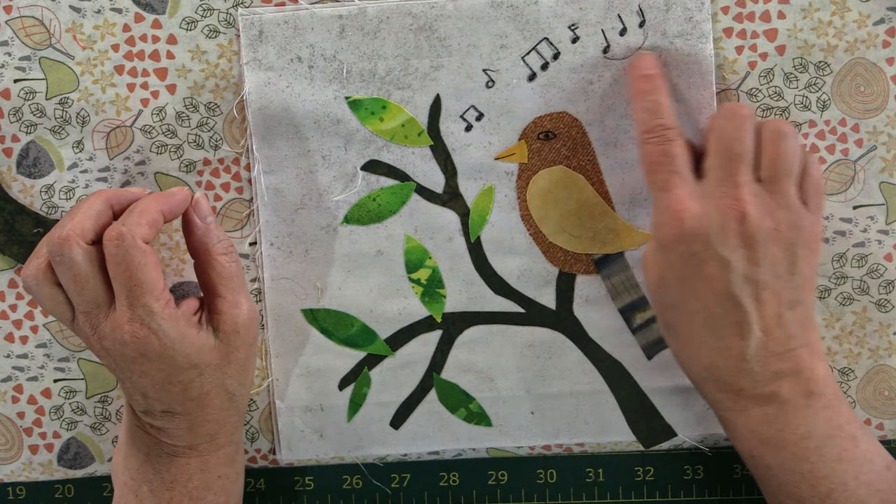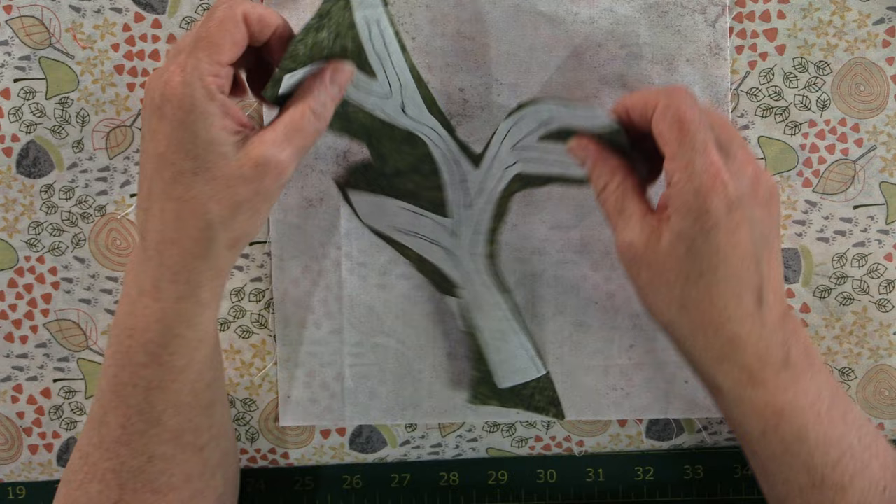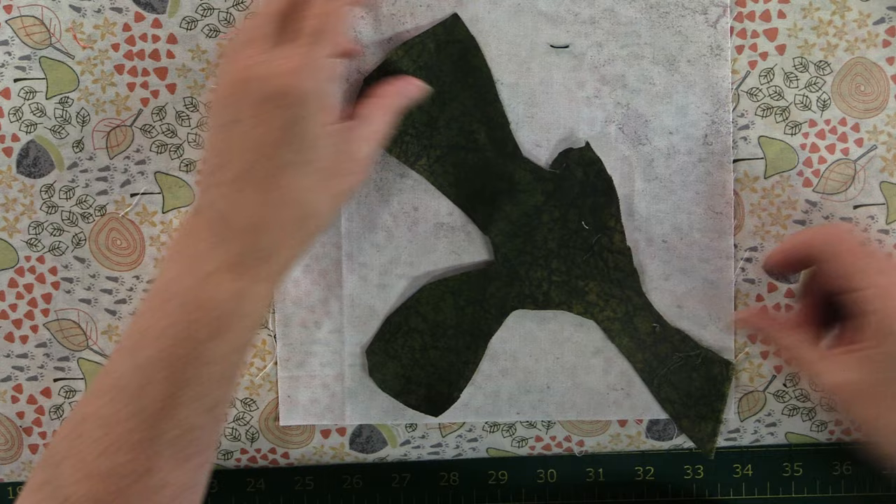I just wrote the musical notes in with pencil first and then a permanent marker. So how we're going to build this out: first we need to cut out our tree. What I did is lay the fabric with my heat and bond paper and traced out a basic tree form. Remember, you've got to make sure it's going one way because when you cut it out and flip it to put it down, it's going to lay the other way — so think about that when you're doing your placements.